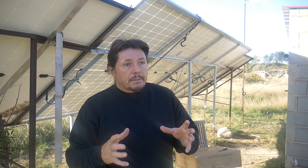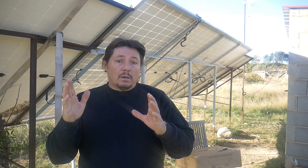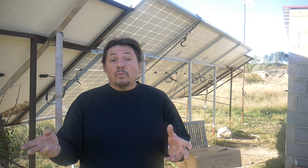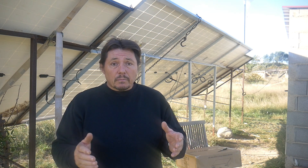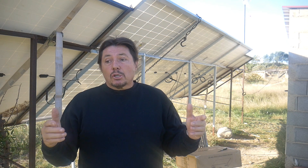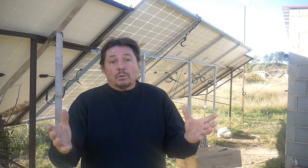If you've got a regular solar system with lead-acid battery, for instance, or gel, then you can't do that, because usually one element of battery is 2 volts. So if you've got a 24-volt system, you will have 12 elements — so you can't just add one battery, because then it won't be good.